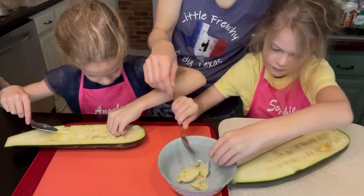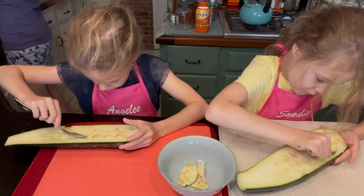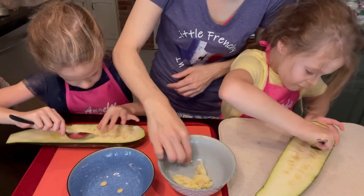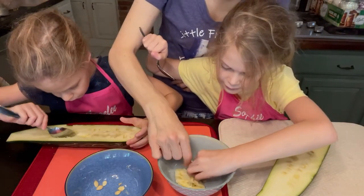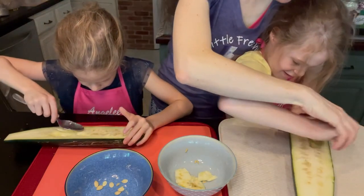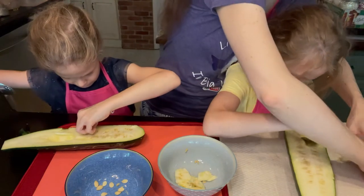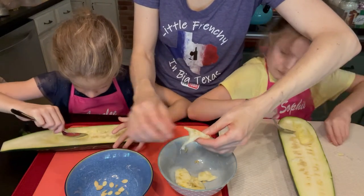Okay, they're getting pretty much all the seeds out — that's pretty good. Let me give you another bowl to put the seeds that are completely out and don't have meat on them. All the clean ones go in that bowl — if they're clean, clean. As you can see, they're pretty easy to get out once you open it up.